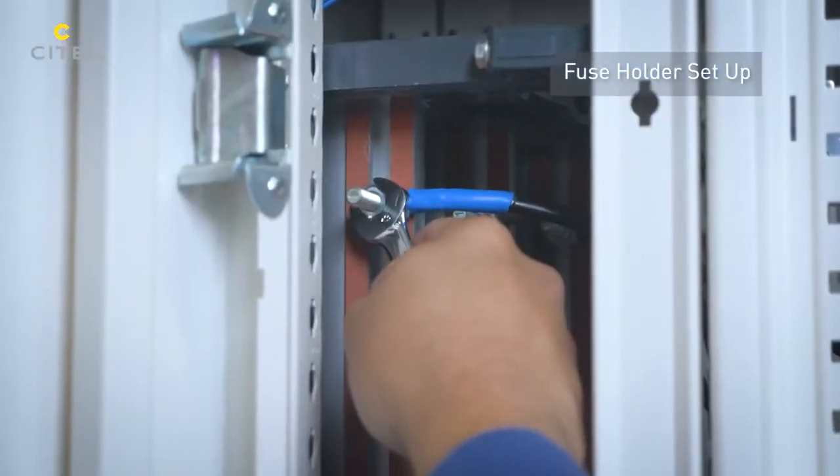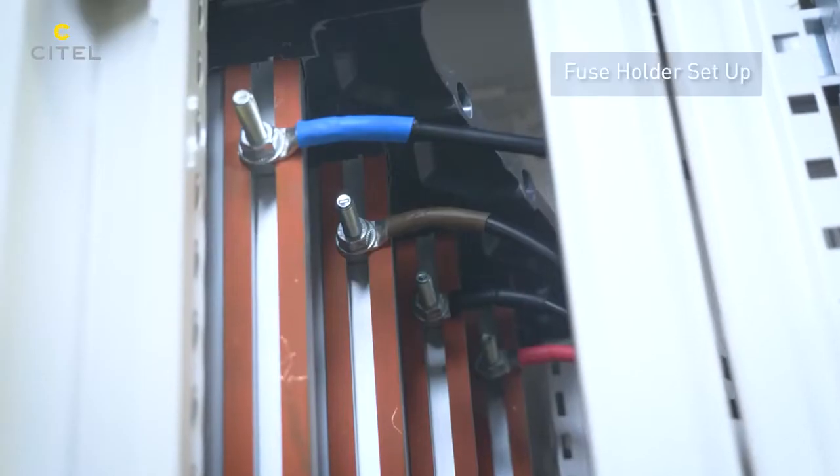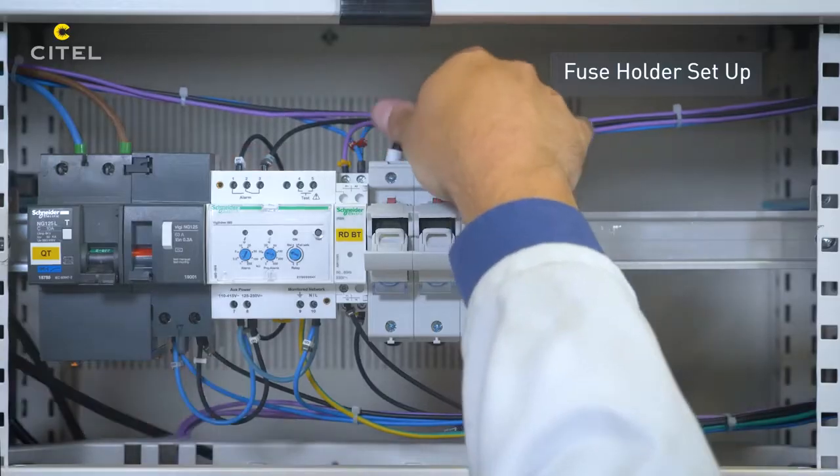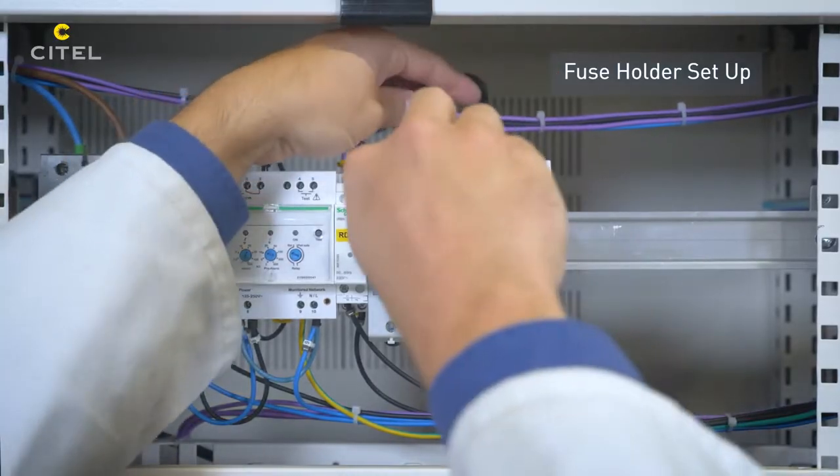The SPD branch is connected directly to the bus bar. For Type 1 SPDs, the conductor cross-section must be greater than or equal to 16mm².